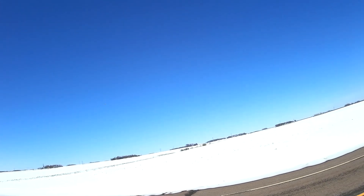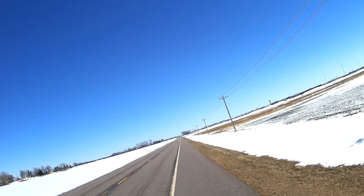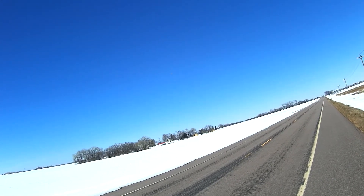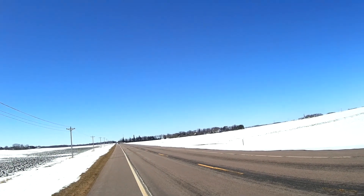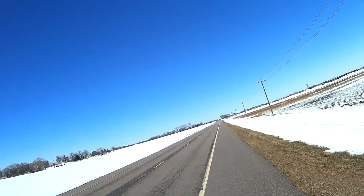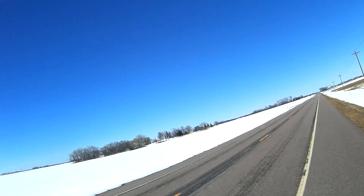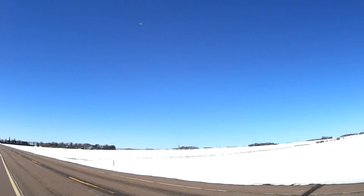That looks nice up there. There are power lines to look out for, but that's in the direction of the sun, so we don't want to look there. It's wide open. It flies pretty good. I just flew my Strega, my Rock Hobbies Strega. It's not quite as fast or responsive, but for a warbird — DuraFly really nailed it.